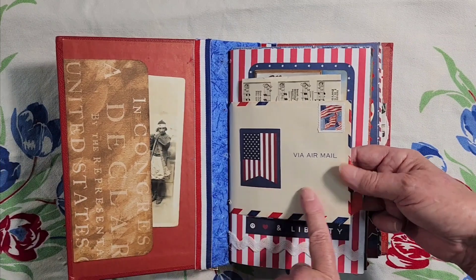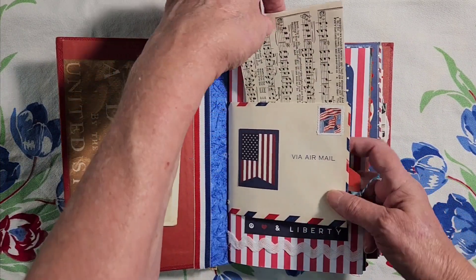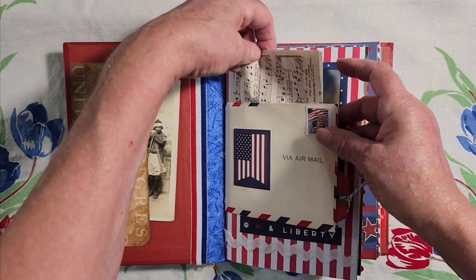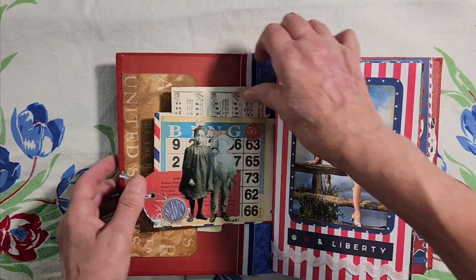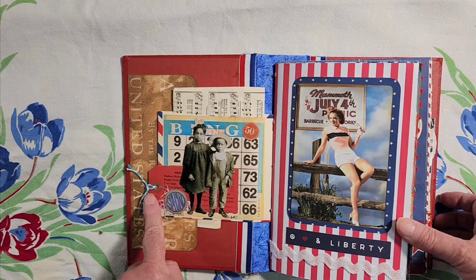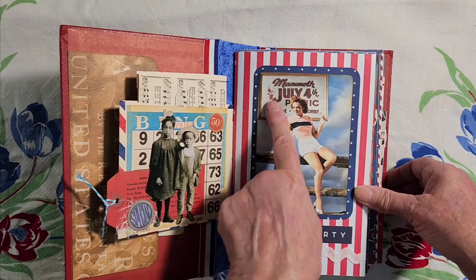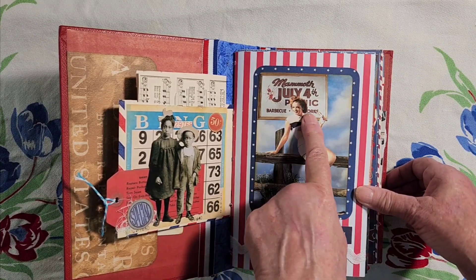This is an airmail envelope which I've made into a pocket. In the pocket is another Star Spangled Banner sheet music. And when you open it up, you have these cute little kids on the bingo sheet. And here's a red tag with blue and white string.